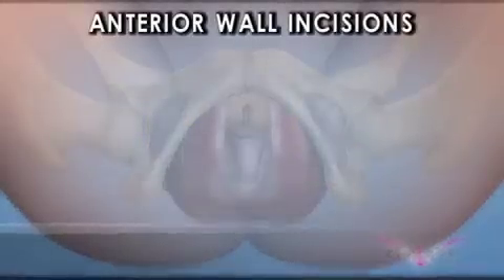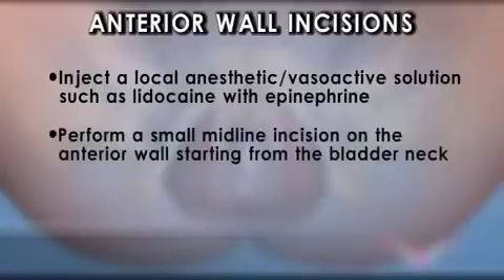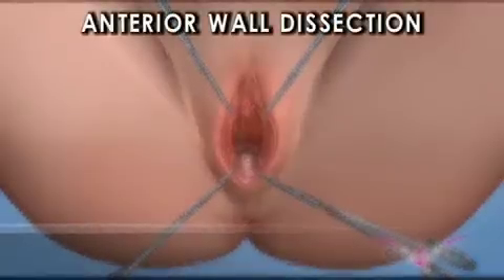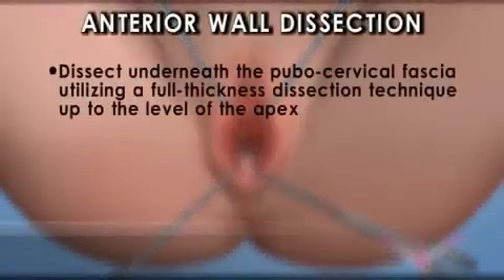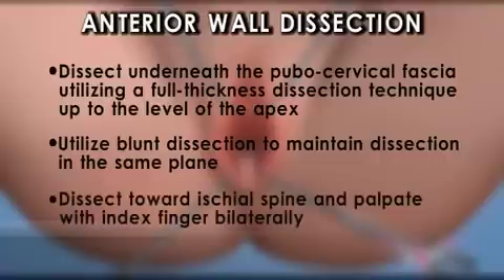Anterior wall incisions: inject a local anesthetic vasoactive solution such as lidocaine with epinephrine. Perform a small midline incision on the anterior wall starting from the bladder neck. Dissect underneath the pubocervical fascia utilizing a full thickness dissection technique up to the level of the apex.